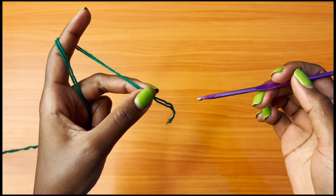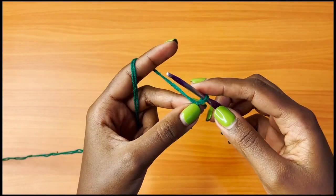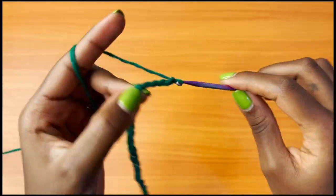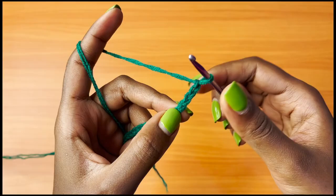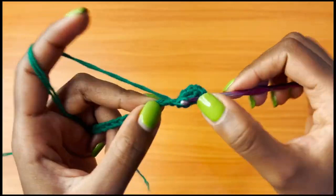To start, grab your green color and your 3.75 millimeter crochet hook. Make a slip knot and chain 20 — that's 1 through 20. Then chain two more and go into the fourth chain from the hook. Place a double crochet there and continue placing one double crochet into each and every chain across.